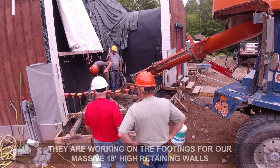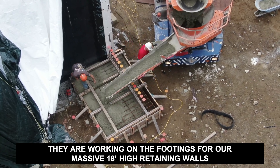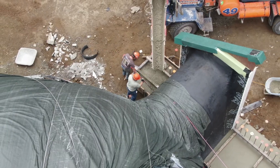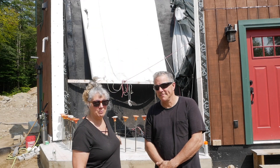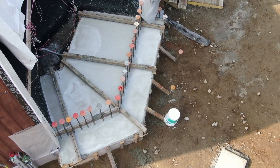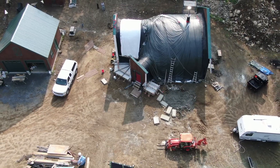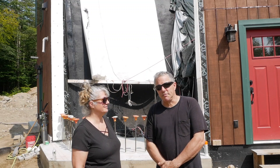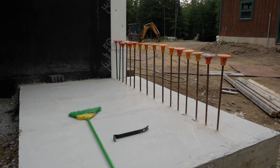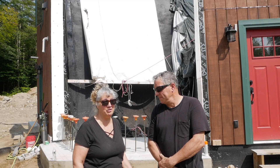The cement guys just left. All the cement was poured in the footings for our massive retaining walls, and they just removed all the forms. They also got a materials list ready to go for tomorrow to start building the retaining wall forms, so we don't really have a lot to share with you this week.